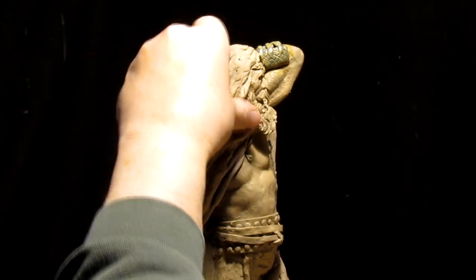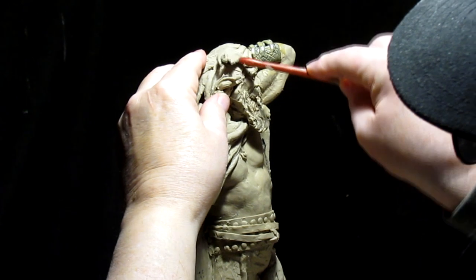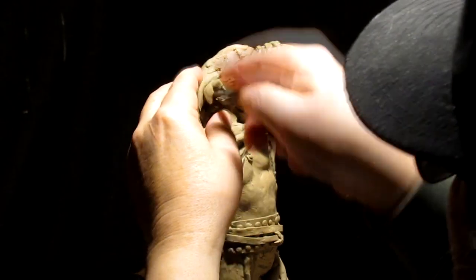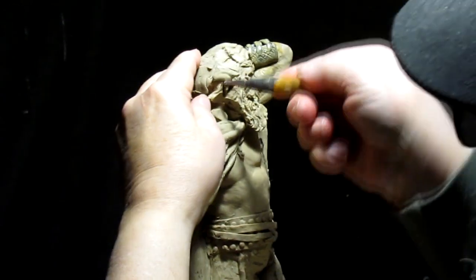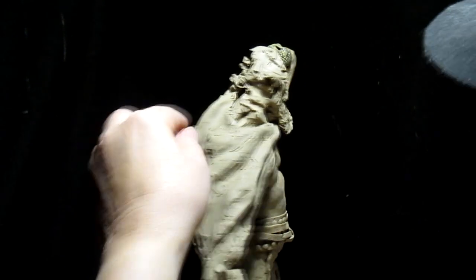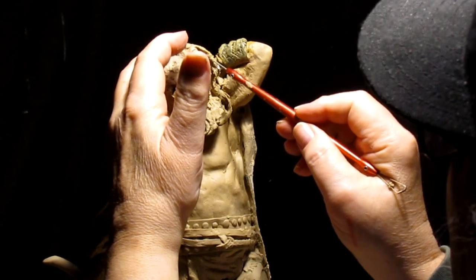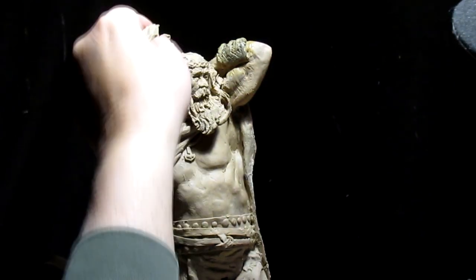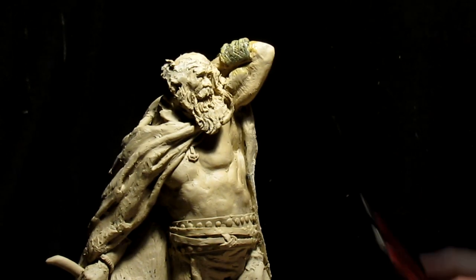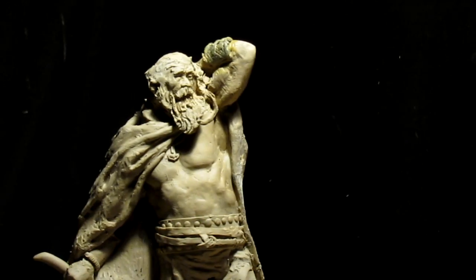I'm not happy with the hair, so I'm going to take it off. I don't like that hair at all. I'll take the headband off too — I haven't really liked it since putting it on. We've reworked the beard a little bit more. I'll just make him bald — what the heck?